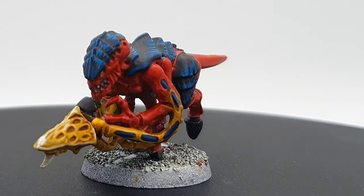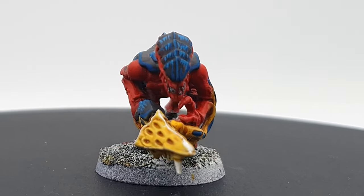And so here we have it — a very jazzy and very 90s looking Hive Fleet Behemoth termagant.